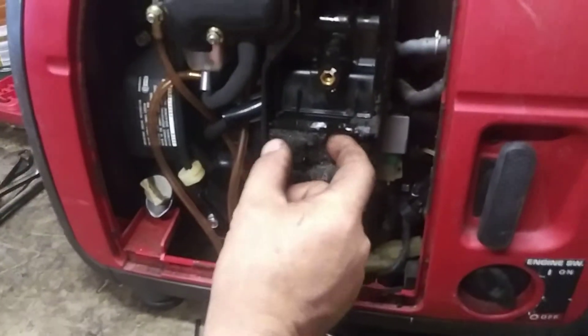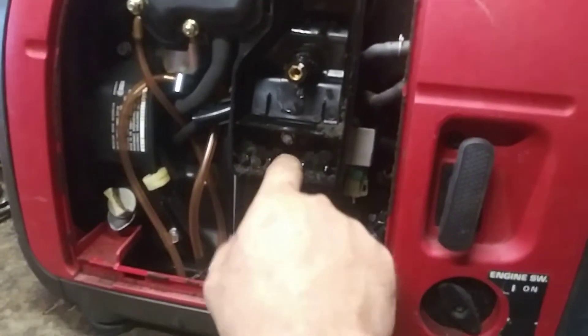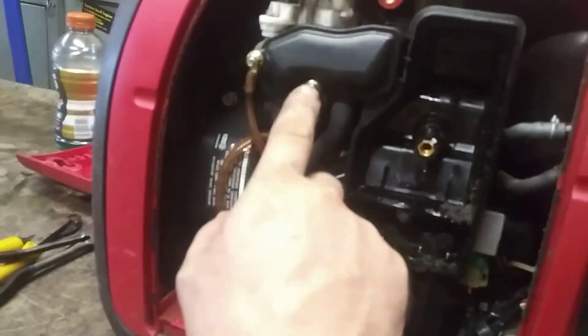Take this one out — it's disintegrating too. Then there's an 8 millimeter screw. Sometimes it's 10 millimeter, but these are 8 millimeter — all three of them.